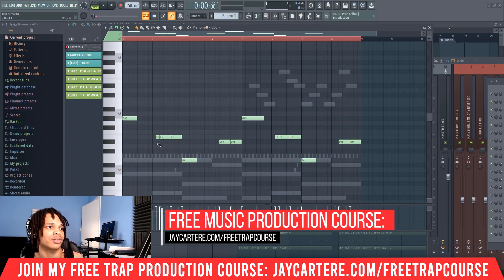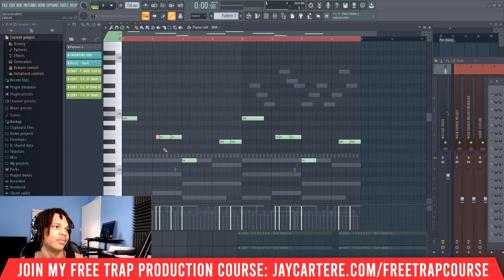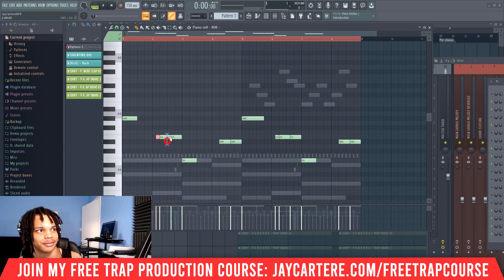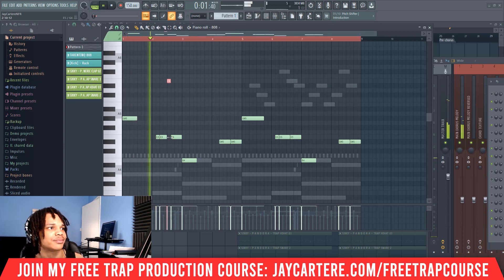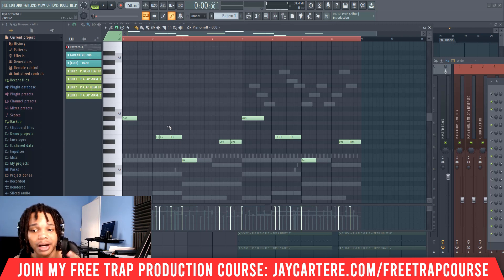And you can do stuff like moving this up an octave and it will give you something different. You could mess around and do little chops with shift and left-click to chop up the beat and then move it up an octave and see what happens. You can also do 808 slides — I do have a video on a guide to 808 slides, so go and check that out. That will teach you how to do different things with your 808. But these are the basics.